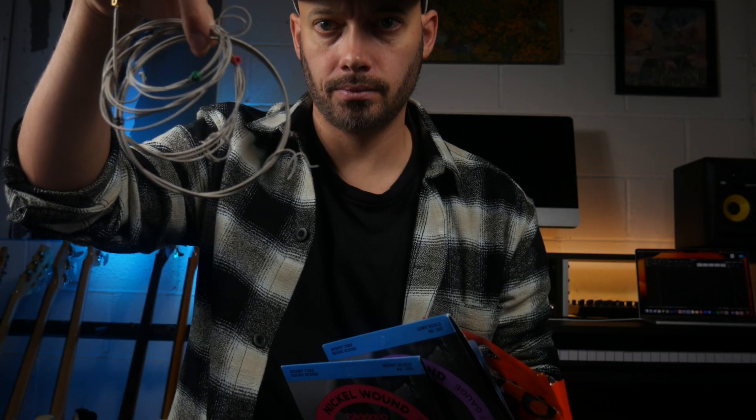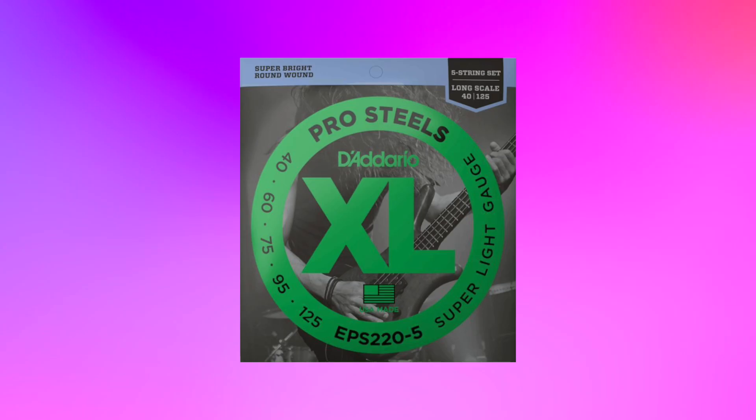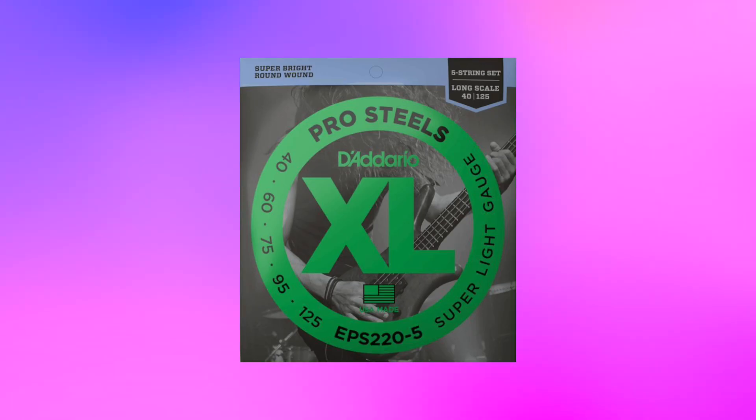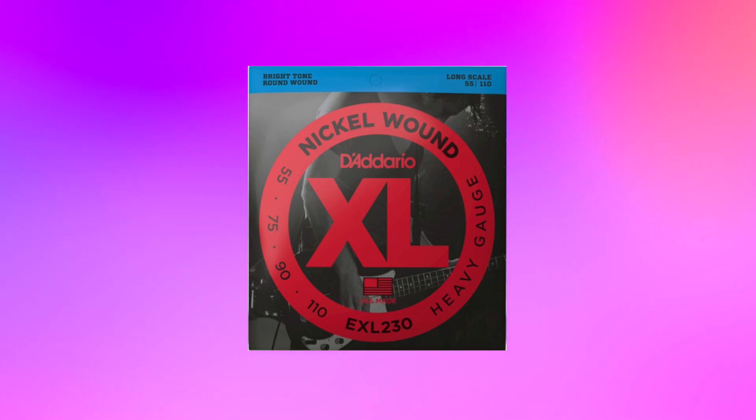The next consideration is strings. The type of string and the age of your string will have a big impact on your sound. Let's look at the three common types. Firstly, we have round wound — you can get them in several materials. Steel has the brightest sound and nickel has a more balanced sound. Round wound are the most common type of string and they work for pretty much any genre, so they're very versatile.